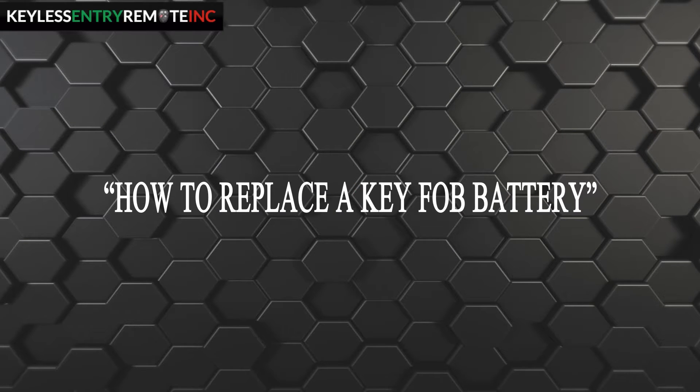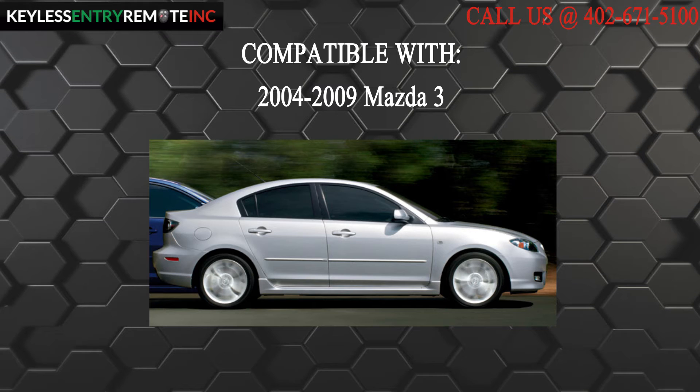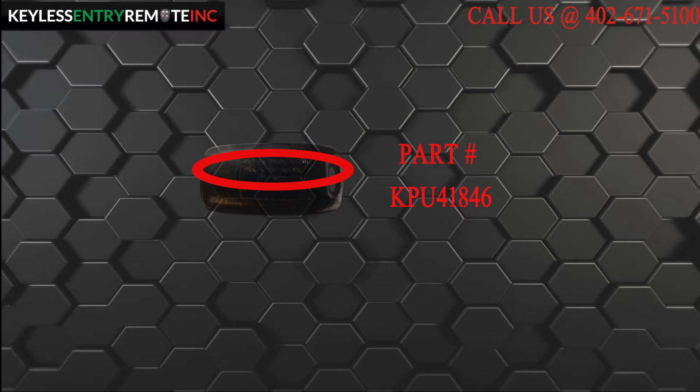Hi! Today from Keyless Entry Remote I am going to show you how to replace a key fob battery. The key fob I am showing you today is compatible with a 2004 through 2009 Mazda 3. The part number on the back reads KPU41846.